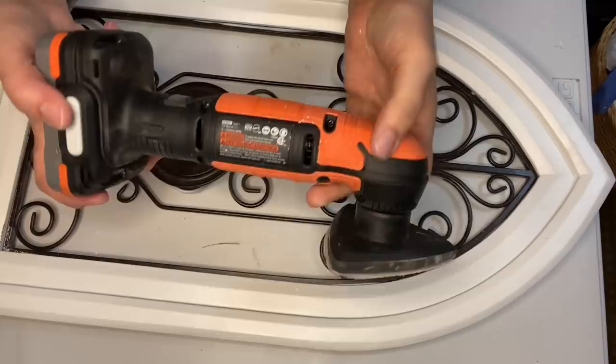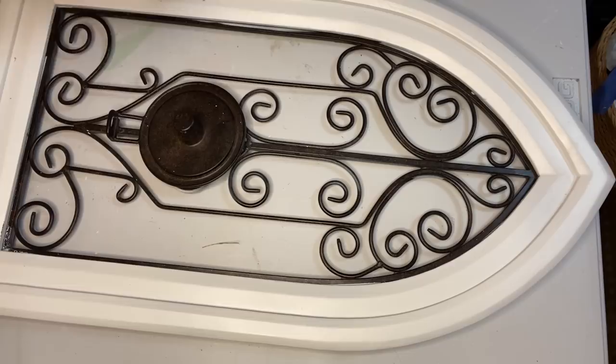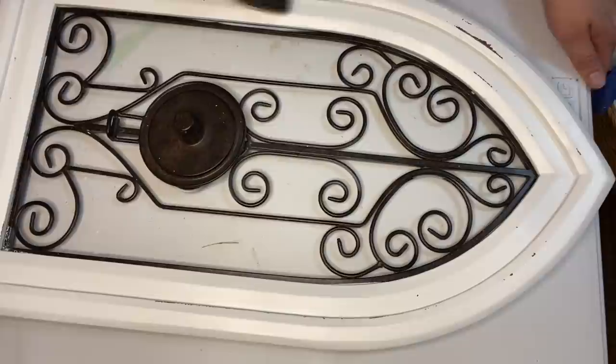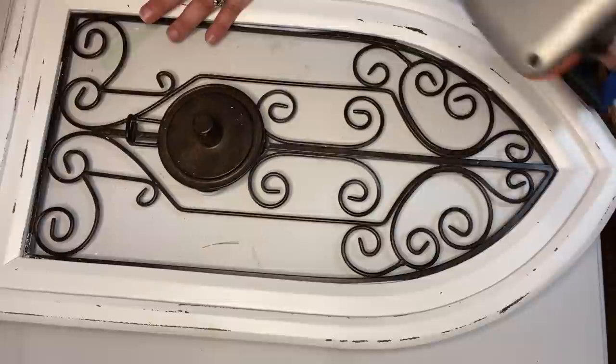The next thing I did was to get my handy dandy little battery-operated sander. This is Black & Decker — you can get it on Amazon; I got mine at my local hardware store at Christmas time, and I know a lot of you have asked me about it. It's a great tool. I just used it to remove some paint in areas where I wanted it to look roughed up. Making it look distressed was very easy. I like using this tool because you can get paint off the centers of pieces, not just the edges.